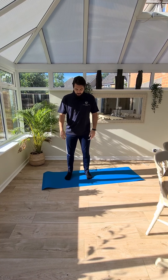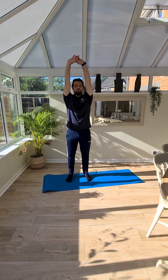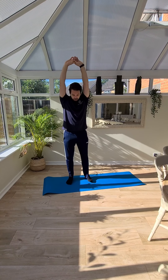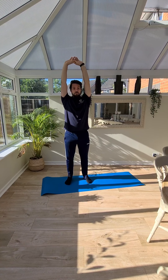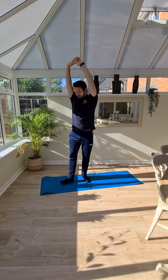We're going to start stood up and work our way down to the floor. First off, just a big stretch up as high as you can. Really push those arms up to the ceiling — big stretch up, hold it. And we're going to turn sideways for this, but you can do it how you like.